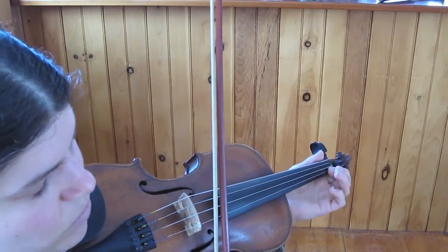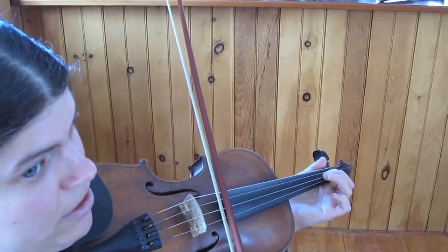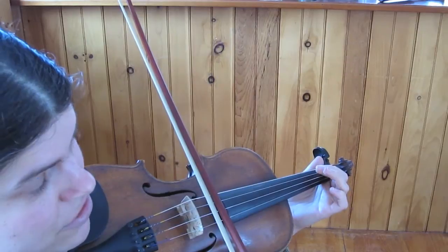Again, one, one, three. A, one, A, B, two. Next phrase starts on the E, first finger on the D string.